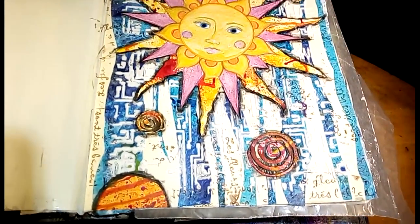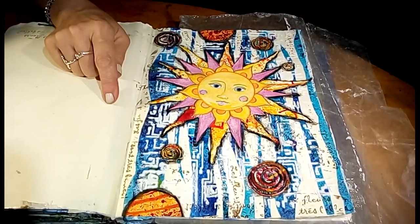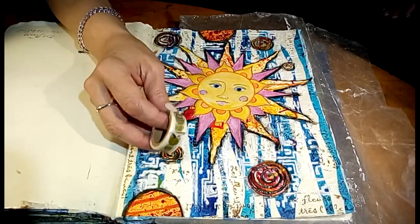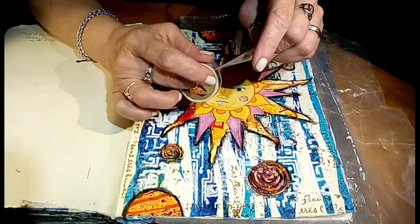It is what it is. I looked up the translation of the stamp, and it translates to 'The flowers are beautiful' — les fleurs sont très belles, something like that. Anyway, our next prompt is to add washi tape or paper strips. And here we are again outside of my comfort zone — I don't use a lot of washi tape, but I do have some. This was sent to me in some Happy Mail.